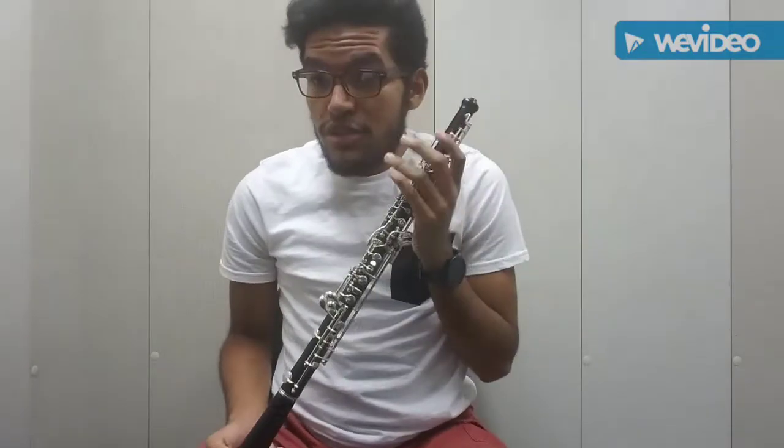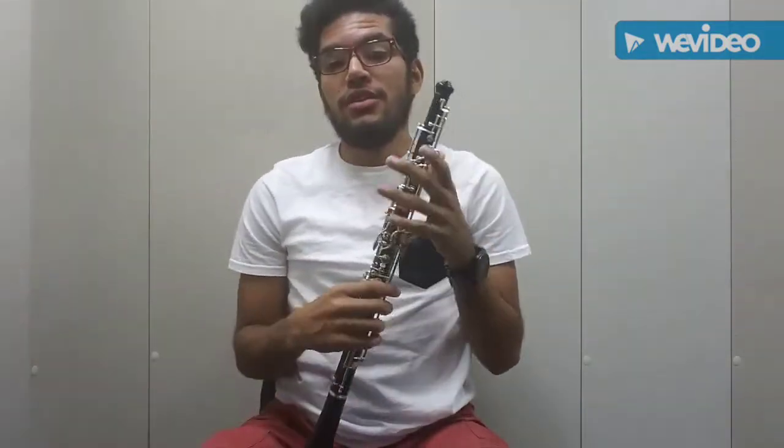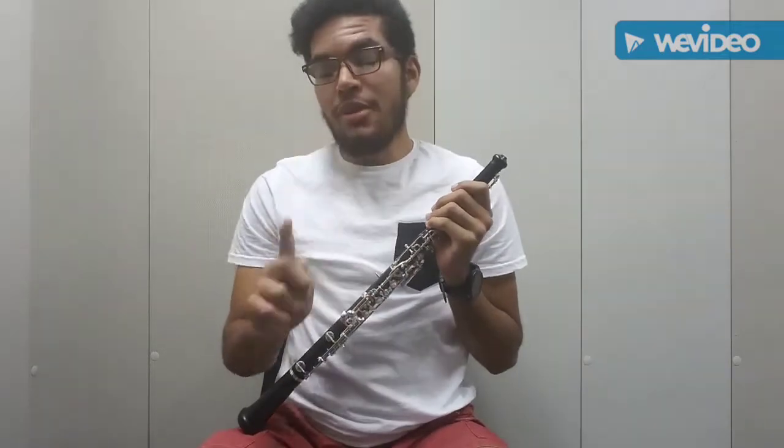The last thing to talk about is maintenance. Make sure you clean out the oboe after playing, or excess moisture builds up, causing mold and difficulty pressing keys. Don't use anything thick — the oboe is very thin and something thick could get stuck inside. Use something thin and flexible like a decorative feather that can go inside easily and clean it out in seconds.